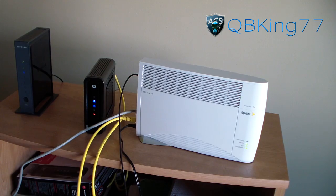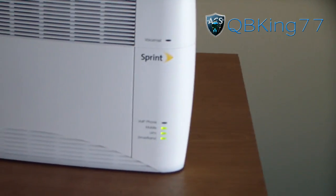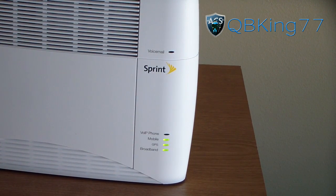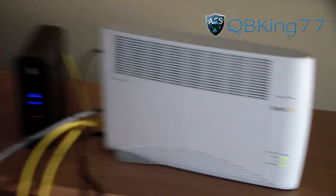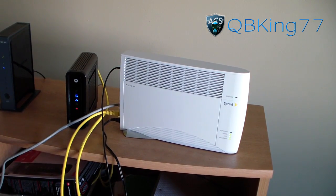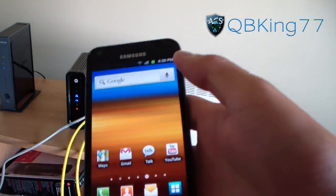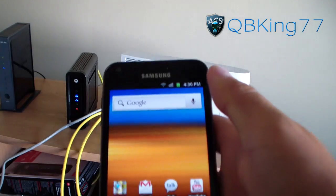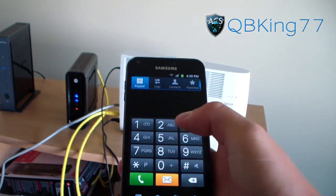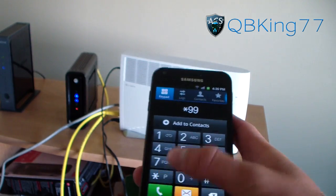Once these three green lights — mobile, GPS, and broadband — are all steady and not blinking, you're ready to go. It should take effect right away. To test it, go to your phone. You'll see it's connected to WiFi, which confirms the router is working through the AirRave. I have full WiFi bars.